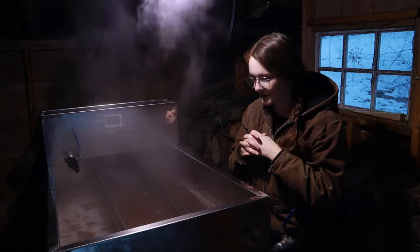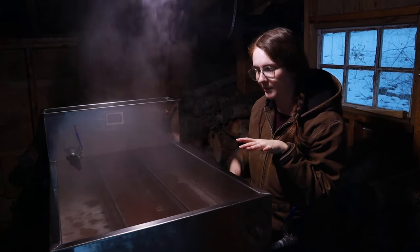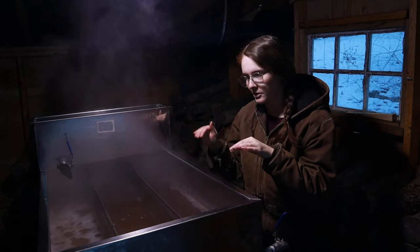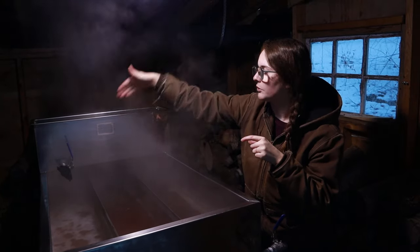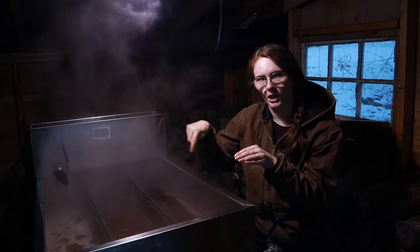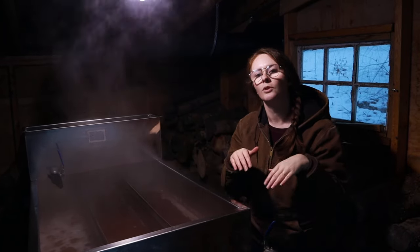As the syrup gets denser it moves through the pan — it's based on density. The sap has a lower density than the syrup; as the water evaporates, the syrup gets heavier. When you put new sap in, it pushes that heavier syrup down through the chambers. That's why the densest stuff is at one end. The whole pan is level, but the weight of the evaporated syrup is what causes it to move through the system.